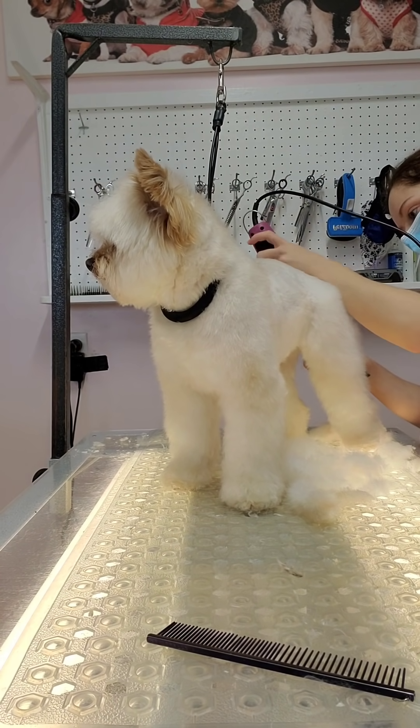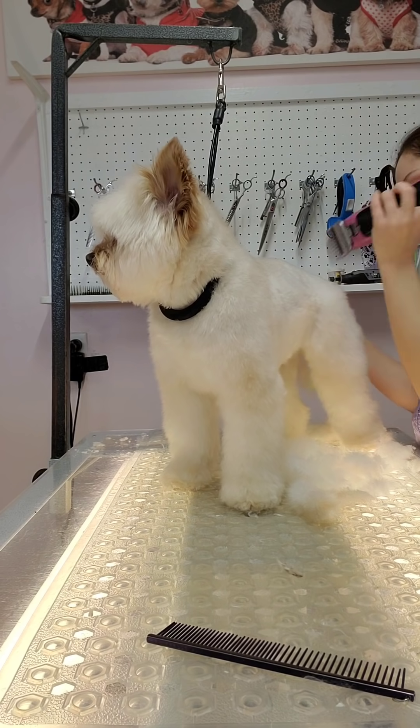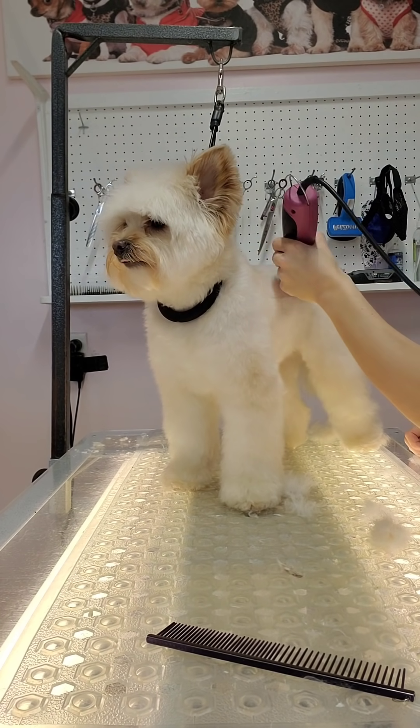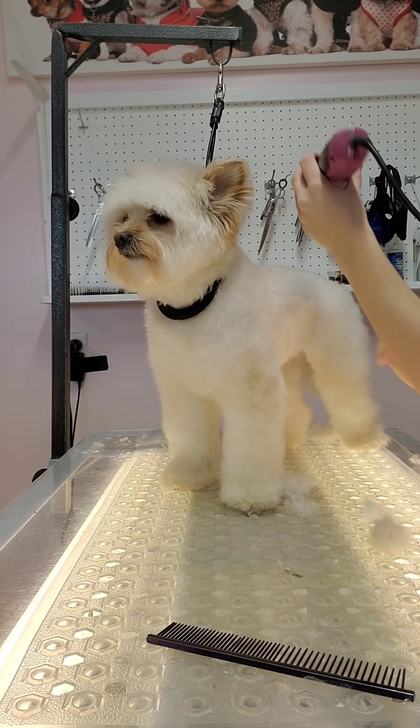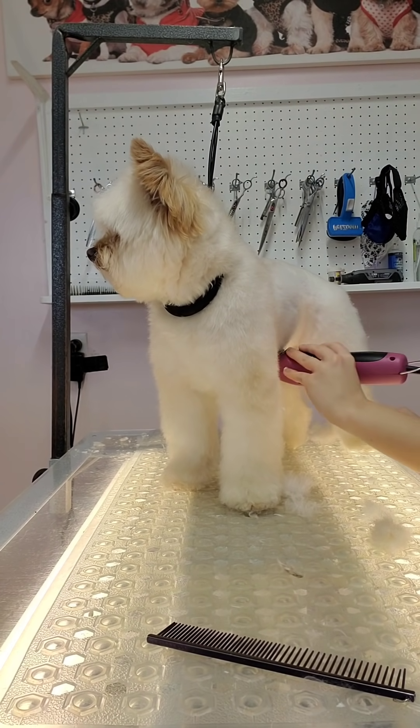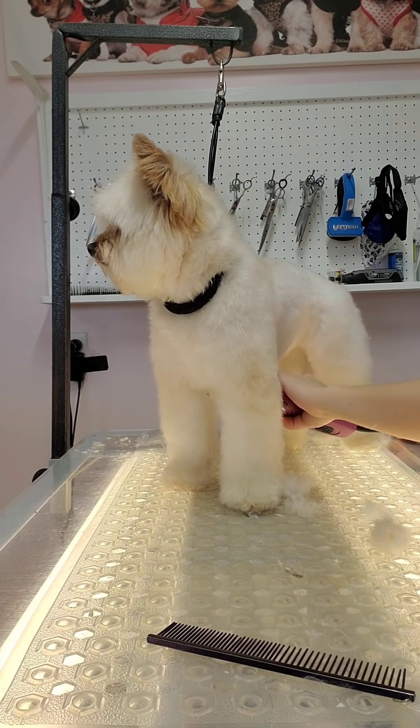I just prefer skip tooth blades — I was trained on them and use them all the time. I've actually never injured a dog with a skip tooth blade and didn't even know that was a concern among groomers, since it's never happened to me. So maybe that's just dumb luck.